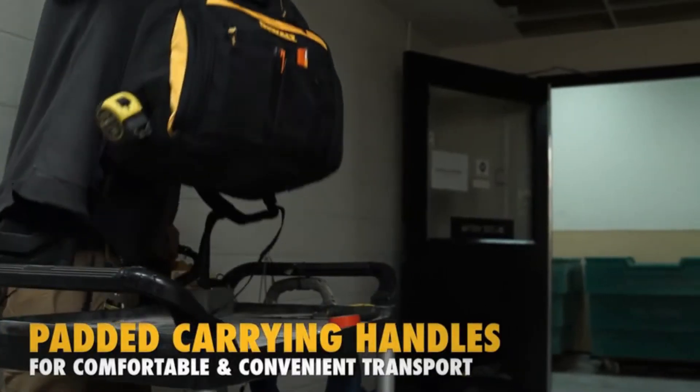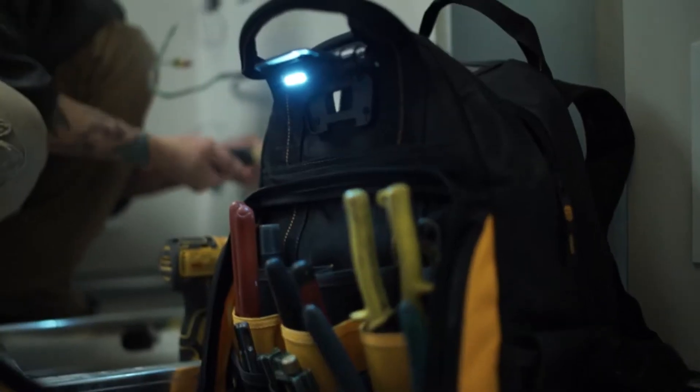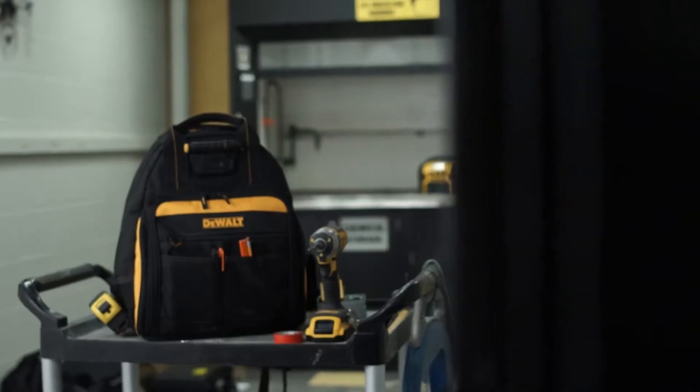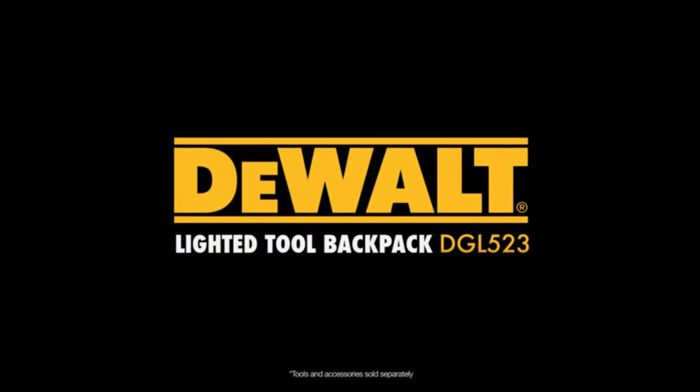Padded carrying handles provide comfortable and convenient transport. 48 multi-use pockets inside, with a total of 57 pockets, help you to organize your tools. The DGL 523 Dewalt Lighted Tool Backpack — Guaranteed Tough.